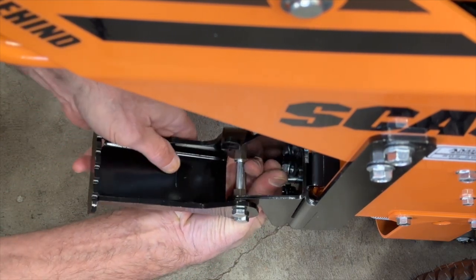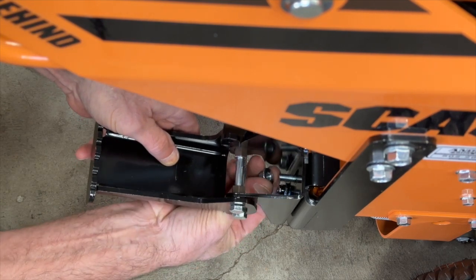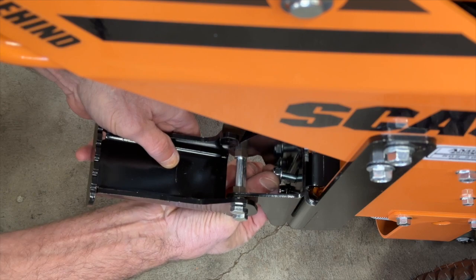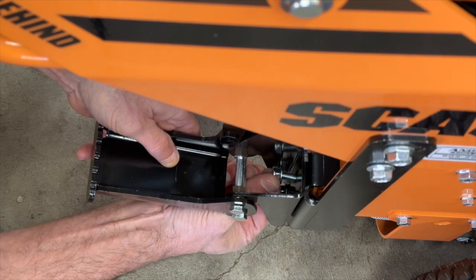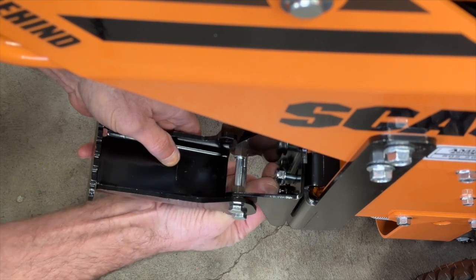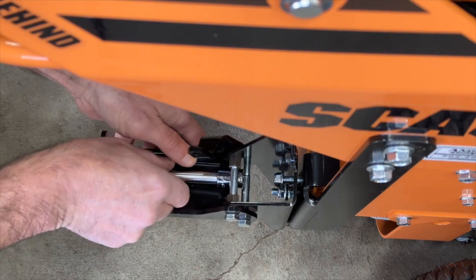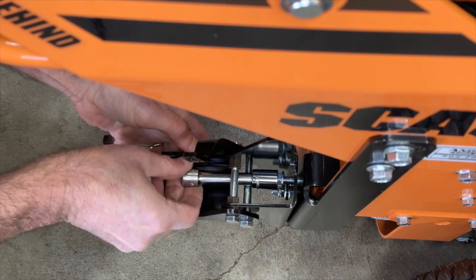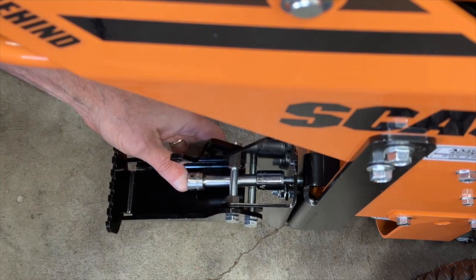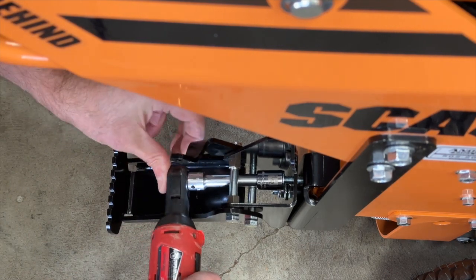This nut is a little bit tricky to get to — it's just tight quarters in there. The easiest way I've found is coming up from the bottom. Once you get it started, you can use a short half-inch socket with a short extension. Take it off the wrench, hook it back on, and go ahead and run this one in.